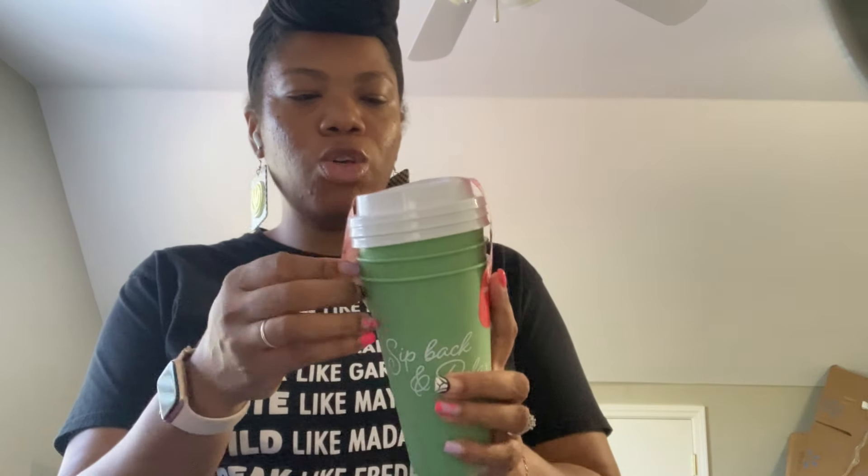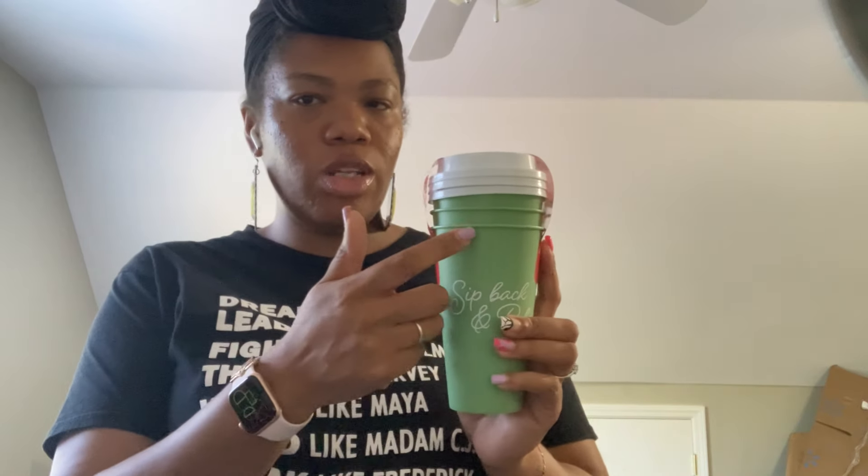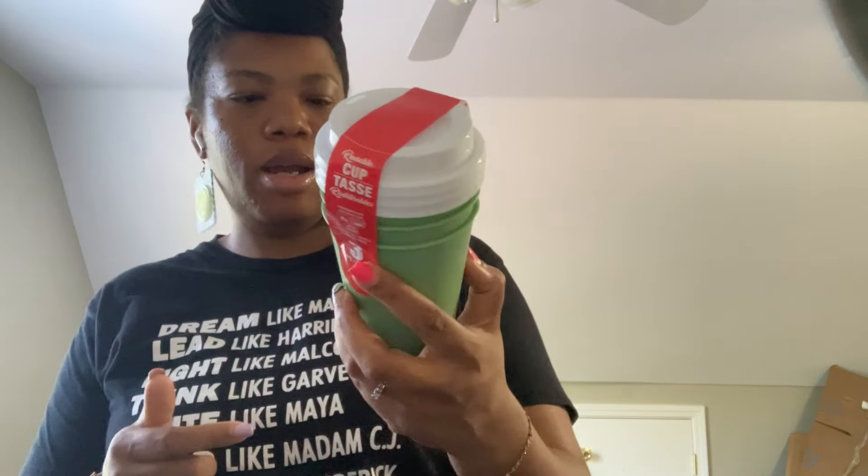The bougie Dollar Tree had these cups — a three-pack with a saying I had never seen before in a color I hadn't seen: 'Sip Back and Relax.' I thought these were really cute and I'll be adding them to my cup collection. When I do these I sell them separately, so the person only gets one cup and one top — not the whole three-pack. Be on the lookout for these.